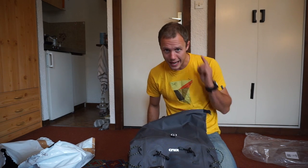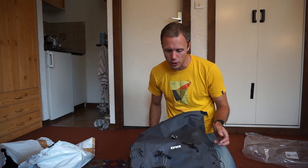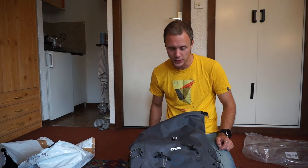Obviously I need to fill it with some stuff. Right now the weather is horrible and minging and gross, so I'm not going to go outside, but I am going to go indoor climbing. So I'm going to fill this with the indoor climbing stuff and strap some ice axes on — why not — see how it feels.